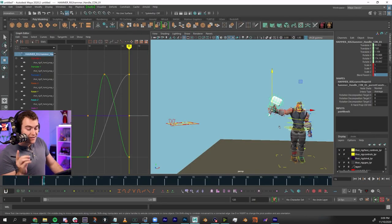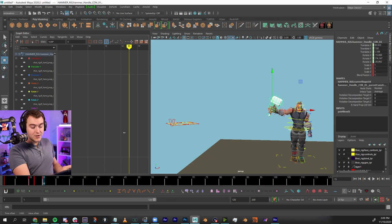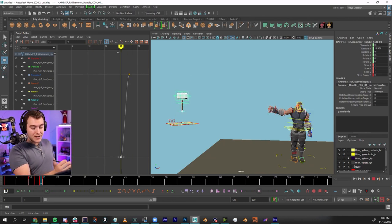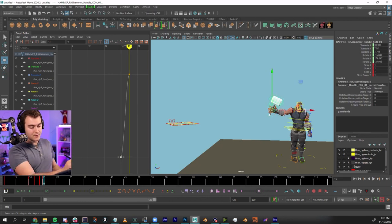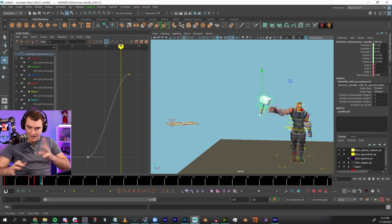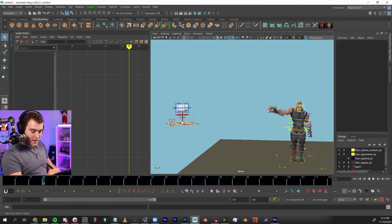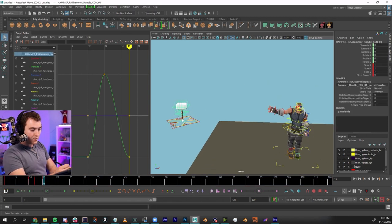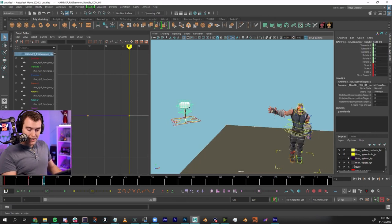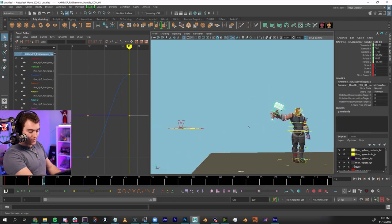If you aren't blending — say a one-frame toggle where on frame 14 the hammer is not connected and on frame 15 it connects — it just pops over. A blend can smooth that transition but introduces blending animation complexity. So I'm going to set this to zero and do it the cleanest way I know: on frame 15, I'll just animate it to be in position. That's my animation from frame 10 to 15.